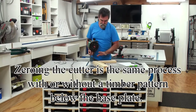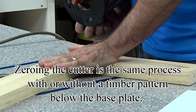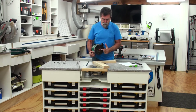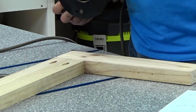I'm going to sit the router's base plate on top of the pattern. I'm going to plunge the router — and you'll notice that I'm not plugged in — until the tip of that cutter touches the bench top, the surface that I'm going to plunge down through.